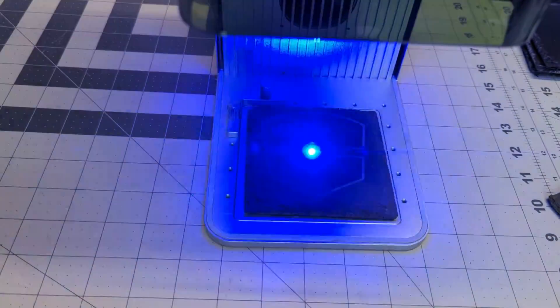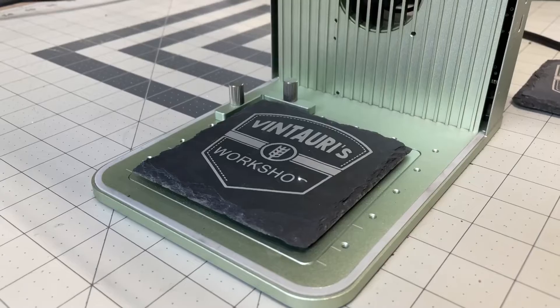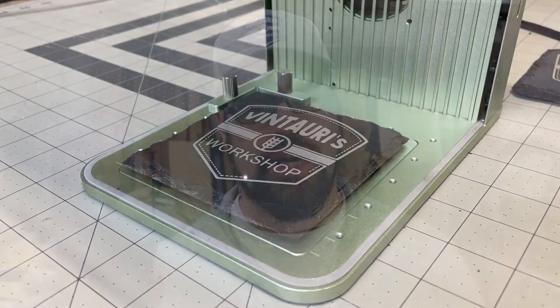Hello everyone, welcome back to the workshop. Today I wanted to play around a little bit with some slate tile. This is a very popular medium. You've probably seen me in some of my reviews and testing trying out slate tile on various lasers. So I thought using the Xtool F1 with its two types of lasers — both the IR and the blue light laser — we'd try a few different ways of engraving on the tile along with a few different ways of preparing the tile, seeing what way comes out the best as far as the contrast and the overall looks.